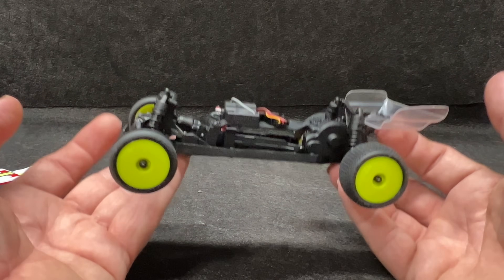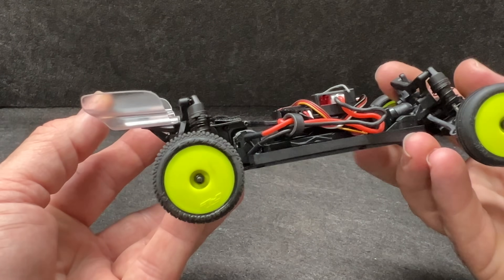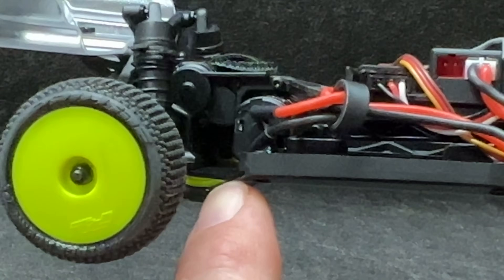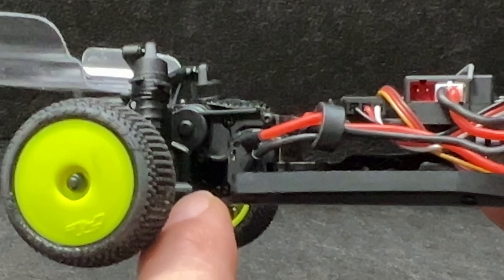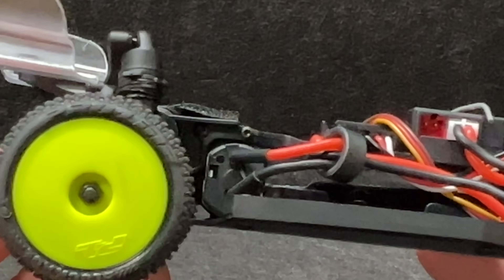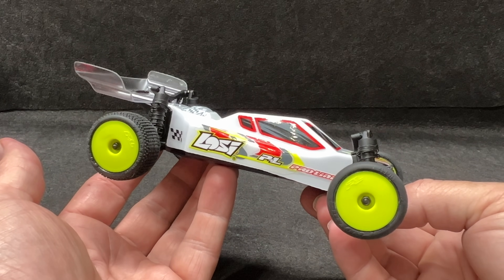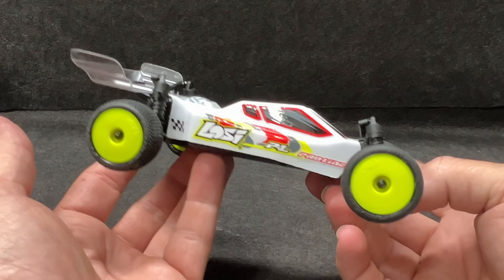Look at the motor design — the motor in this thing is a low center of gravity mid motor, right at the chassis. So this has a lot of performance built into it. According to the specs, this little guy can get 13 miles per hour just like this.